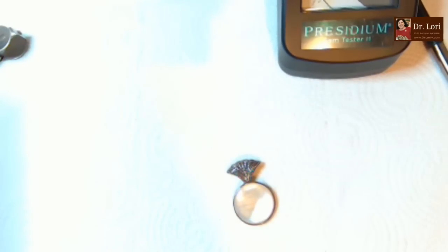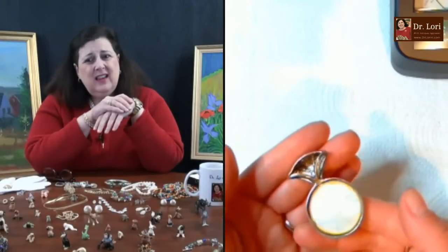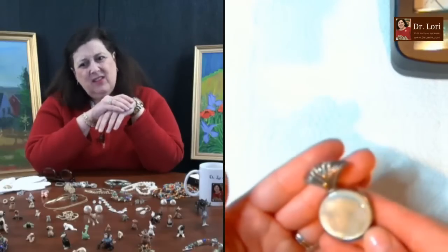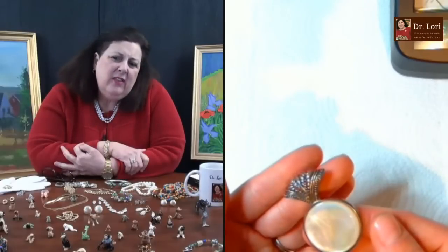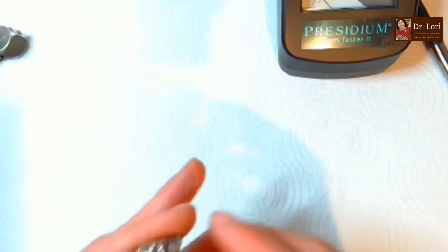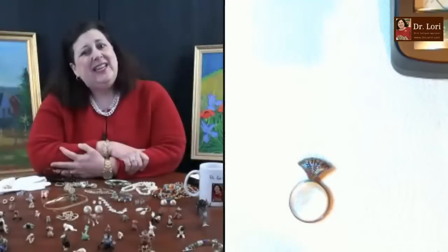Looks like mother of pearl - very nice, though I don't like the glue; it's a little messy. No markings either. It's only messy on the back side, so you could definitely photograph it well. The style reminds me of the 1940s - art moderne, M-O-D-E-R-N-E.